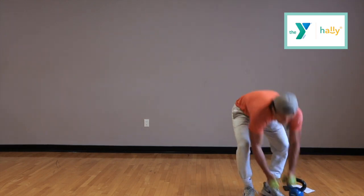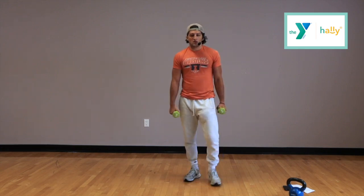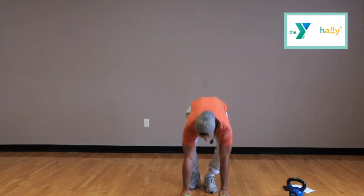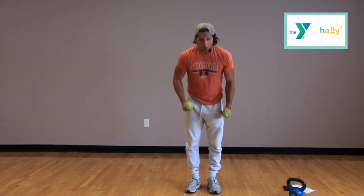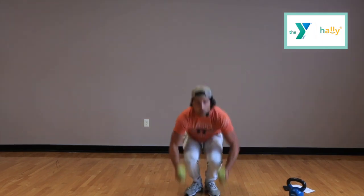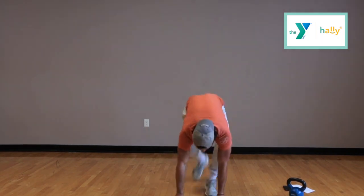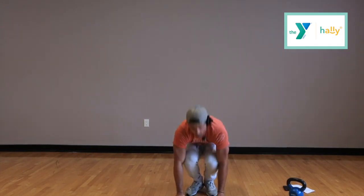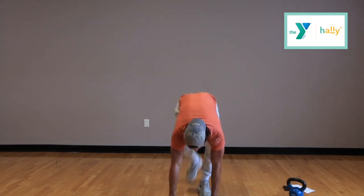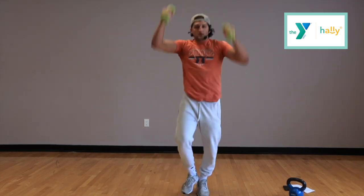Next thing — grab your set of dumbbells. We're going to do a burpee but we're going to use the dumbbells as well. Ready? 3, 2, 1. This is what it looks like: burpee down, jump, reach overhead. We're going to have a lot of burpees in this workout — this is a burpee-heavy workout. Keep it up, you guys are doing great. 3, 2, 1, and time.